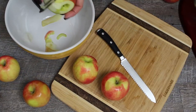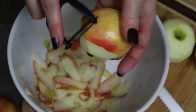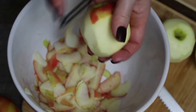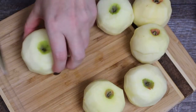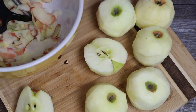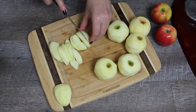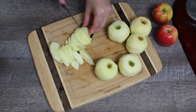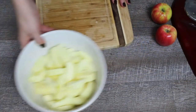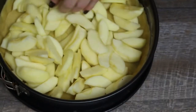Preheat the oven to 325 Fahrenheit. Peel and core the apples, then cut them into half-inch slices. Add the apples to the prepared cake pan and spread them evenly.